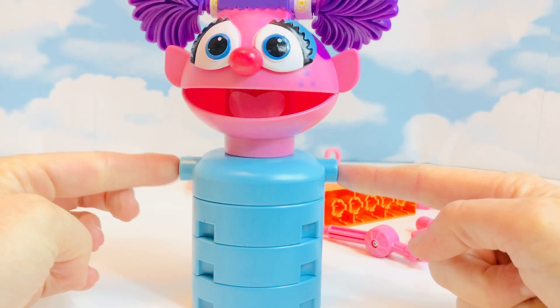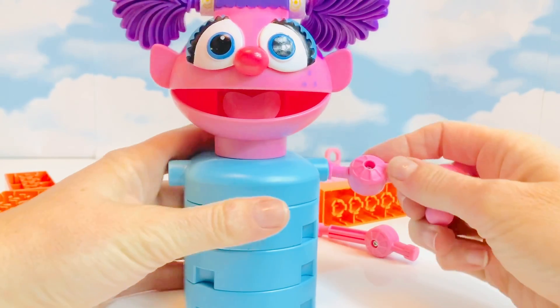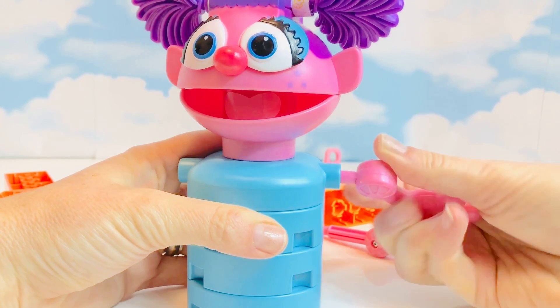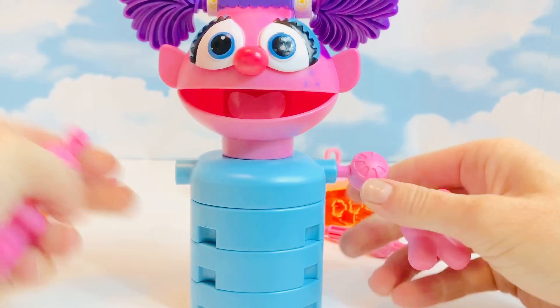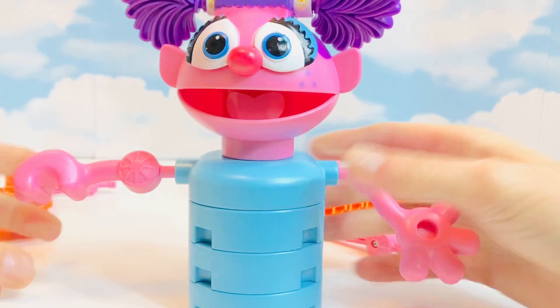There are two holes on the side of her torso — those are for Abby's pink arms. This is Abby's left arm, and this one is her right arm.